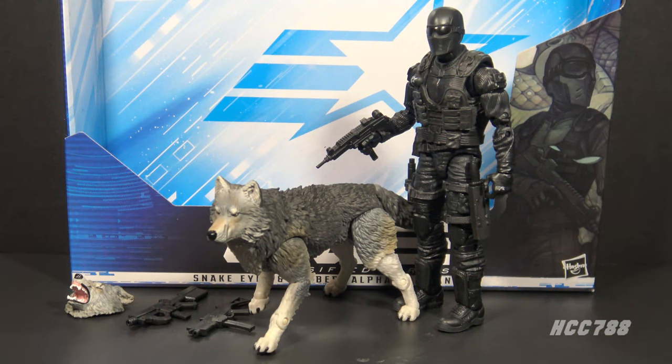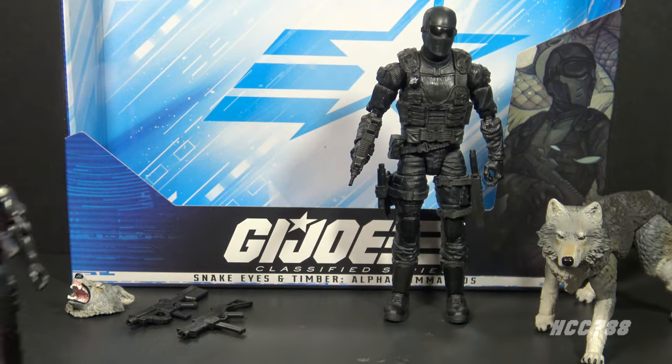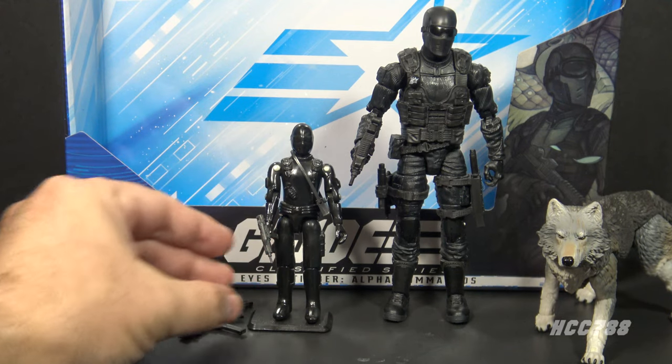Here is Snake Eyes and Timber outside of the packaging with all of the accessories. Both man and wolf are very impressive right off the bat. I can see the figure cannot hold all of his accessories, which is just a recipe for losing something. Yes, it is nice to get extras, but if the action figure cannot hold the extras they have to either be left in the packaging — perhaps to be forgotten forever — or dropped on the carpet to be vacuumed up.